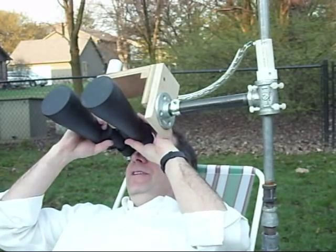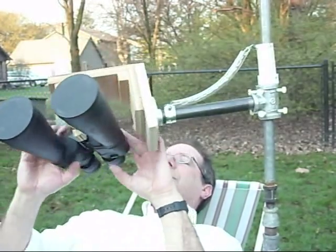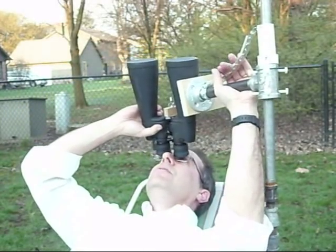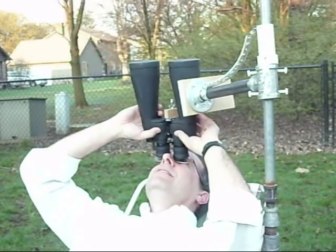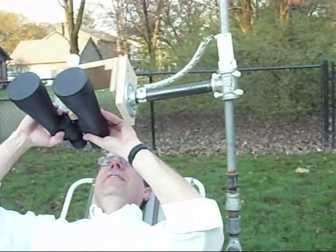If you sit back farther you can go basically all the way overhead. And that's basically it. The whole thing rotates by pushing on the base on the ground.